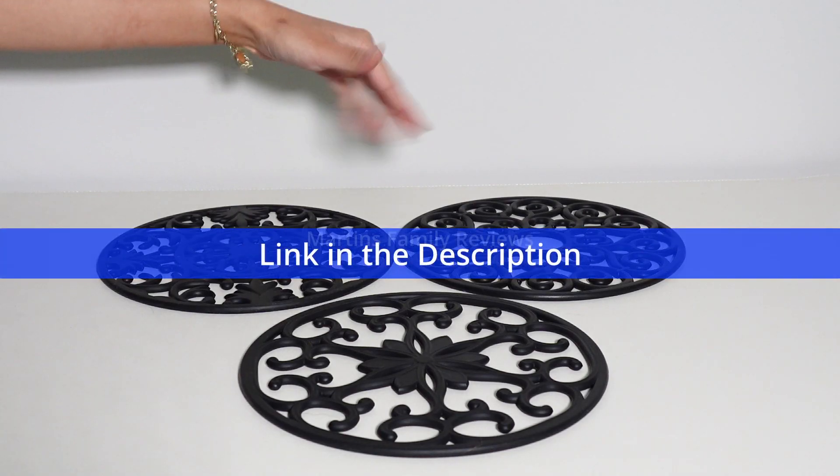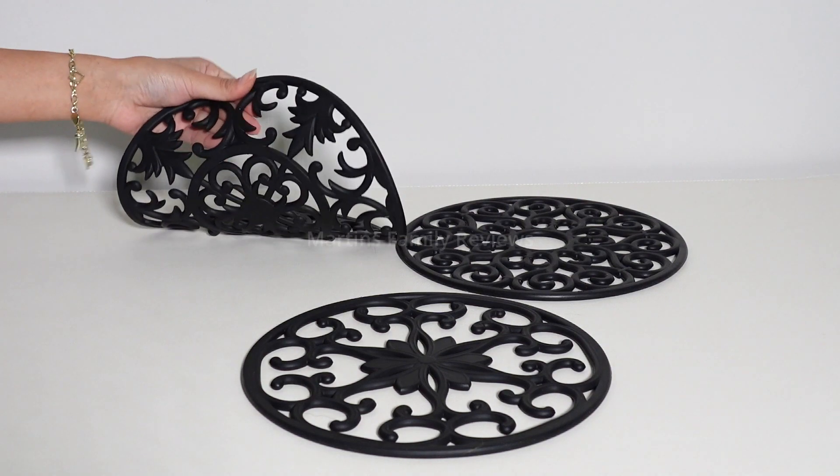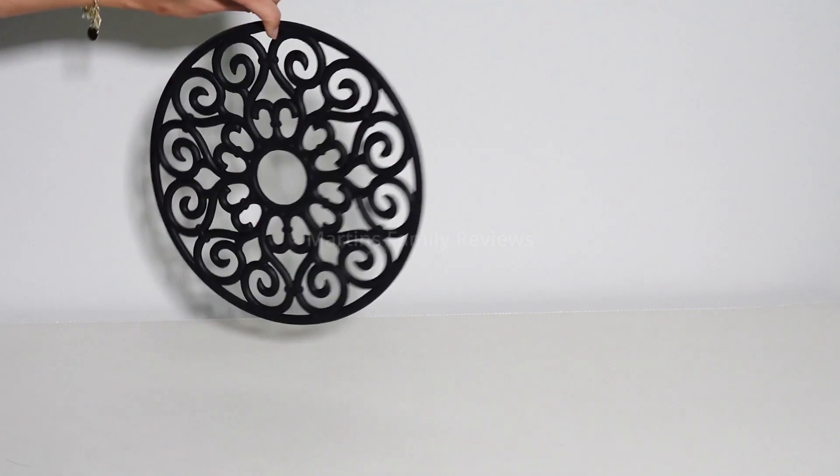Hi everyone! With me today I have these pot mats I found on Amazon. They are extra large. I got them in the color black but they have other ones you can choose from as well.